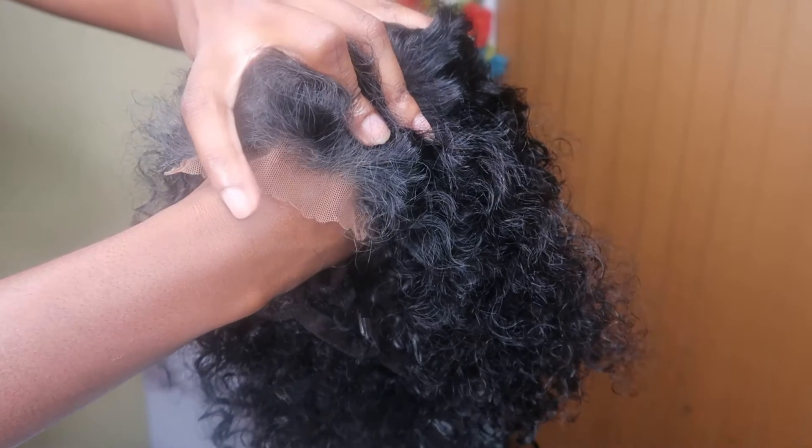I thought I wasn't gonna like it because of how short it is, and you know I really do not like short curly hair. But I'm gonna show y'all everything I've used so far.